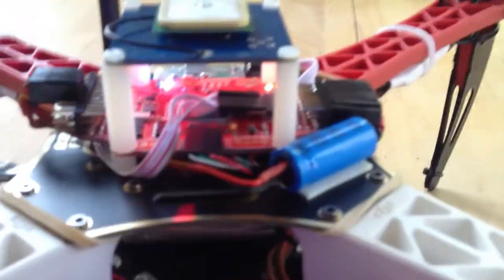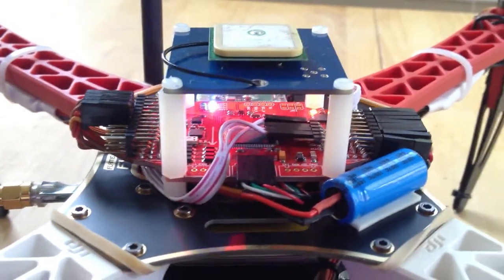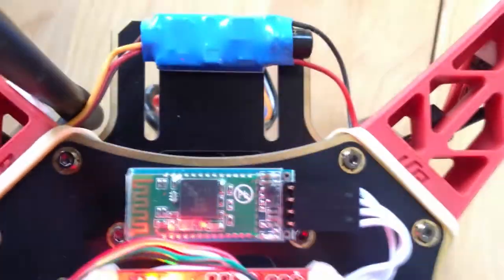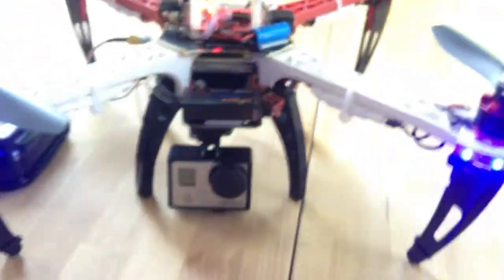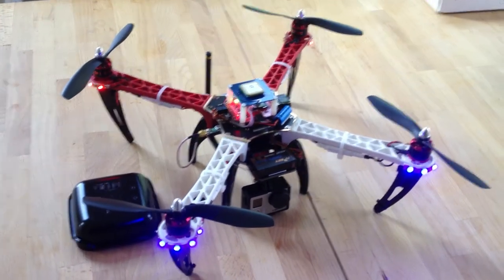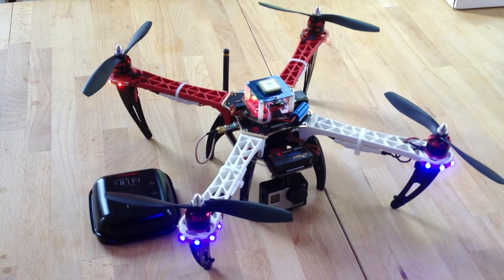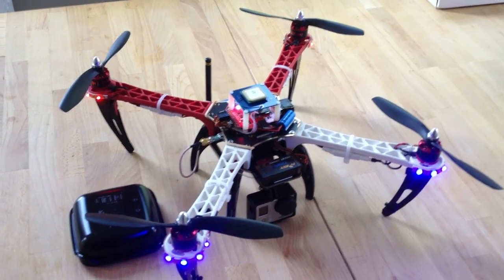You can see the various electronics going — it's searching for a GPS signal, which it can't find because I'm indoors, and the Bluetooth chip is currently looking to be discovered. Take a look at the description of the video to find a parts list and URLs to the various places I picked up all the different parts. Good luck and thanks for watching!